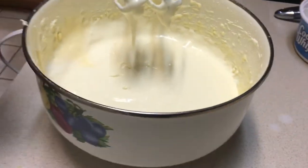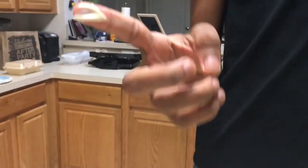We'll take a little piece of this out and taste it. It's good.